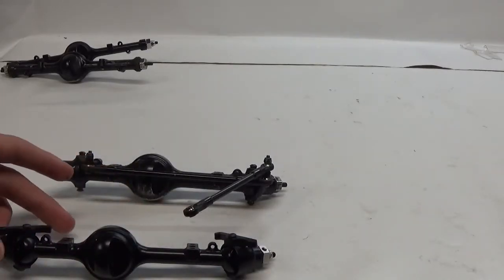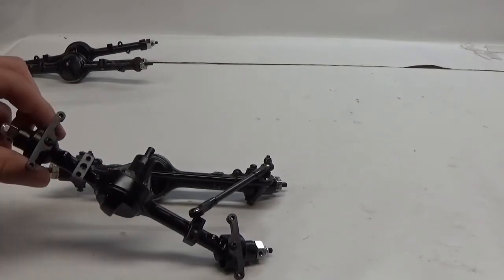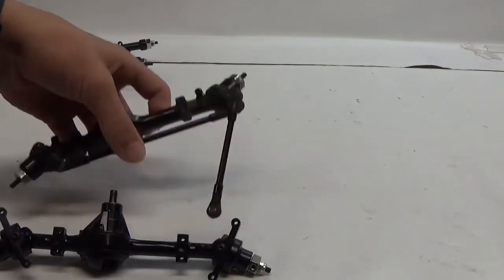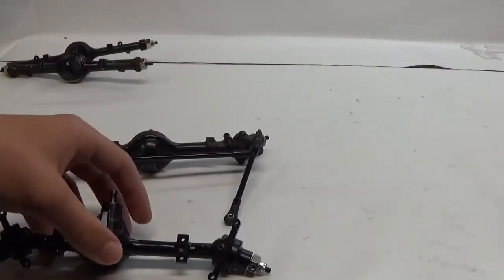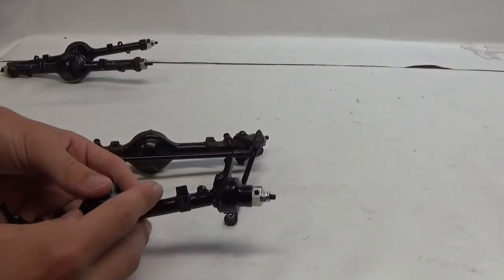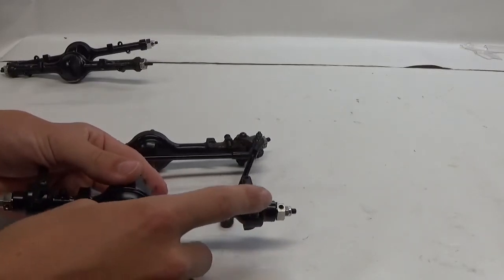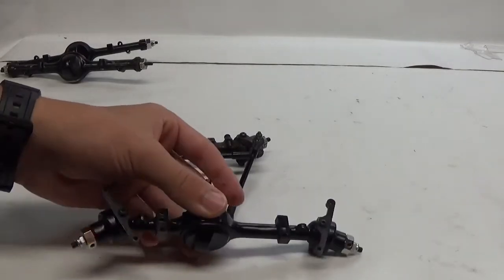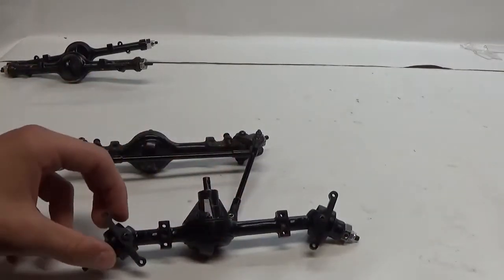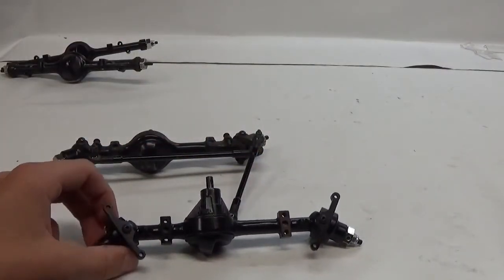Another thing you may have noticed is that these knuckles have two sides that you can mount links to. The Yoda 1 on the other hand only has one, and the reason for this is so that your steering link that comes down from your servo can go to either side of the axle. Then you can run a link behind the axle that won't get hung up quite so easily.